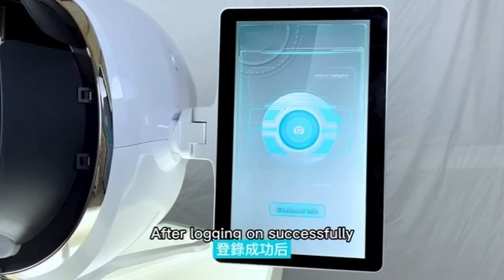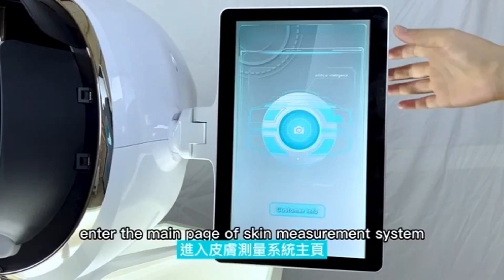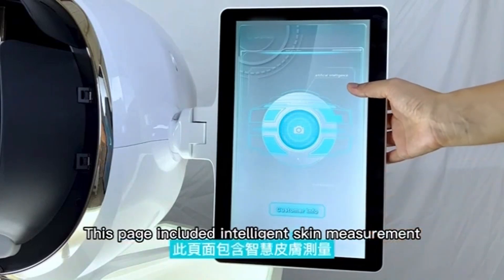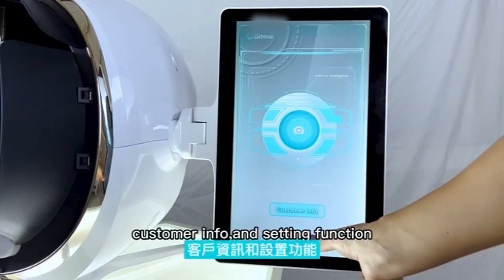Fifth, after logging on successfully, enter the main page of the skin measurement system. This page includes intelligent scan measurement, customer information, and setting functions.